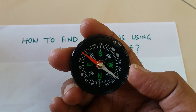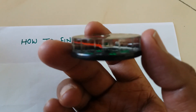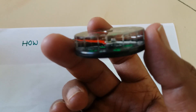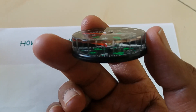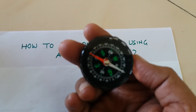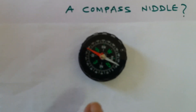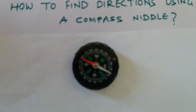So this is a compass needle that I got from the market. What it has is a base, and inside it has some liquid. Along with the liquid, it has a floating needle. The red part of the needle will always point to north — that's the magnetic principle on which it works.